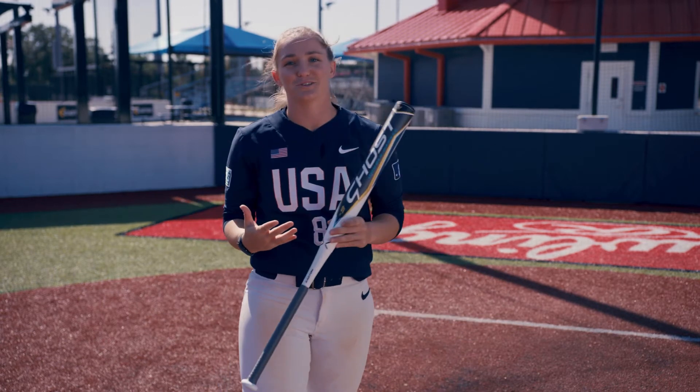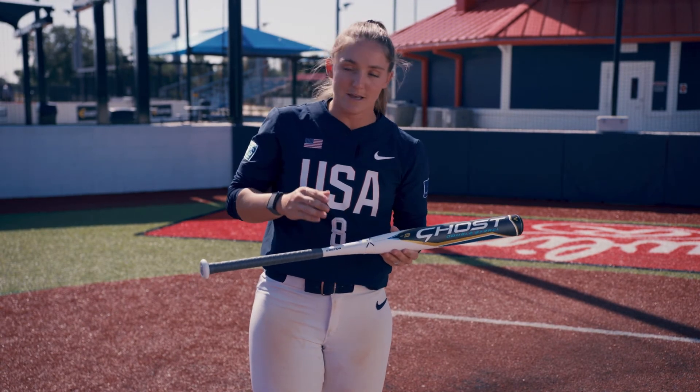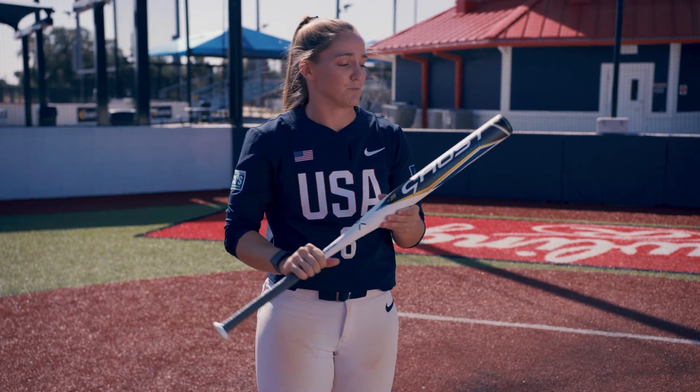And then my last couple of rounds is really just for the absolute hacks where I'm trying to hit the right center gap. I'm still staying inside the ball — that's a really big key for me. I'm extending through the second baseman and really trying to hit as many bombs as I can with my brand new ghost bat.